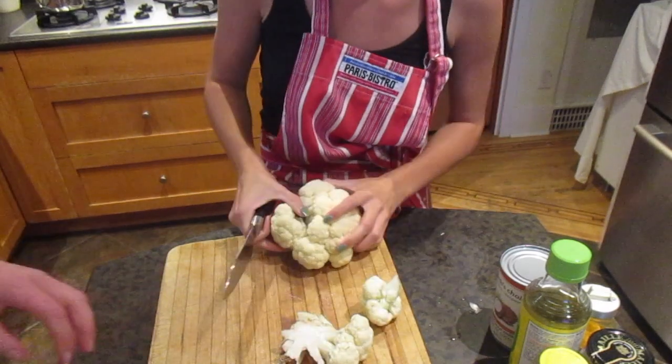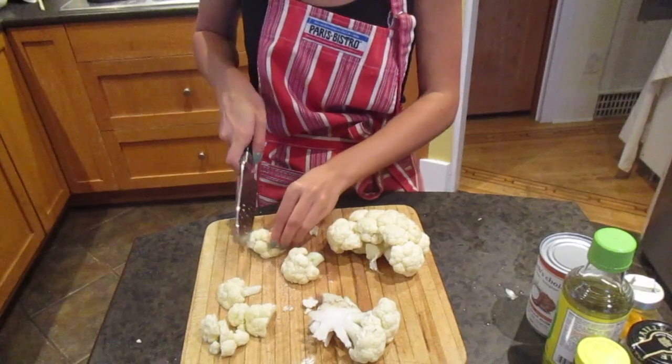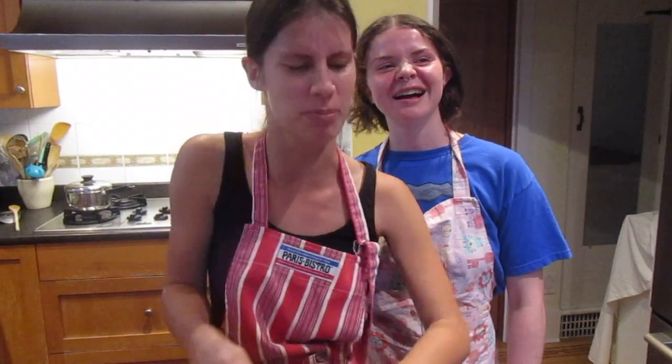But make the cauliflower into smaller pieces. Look at Grace go — a cooking connoisseur.